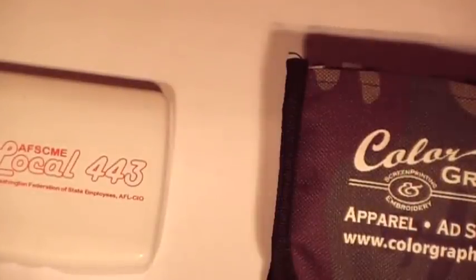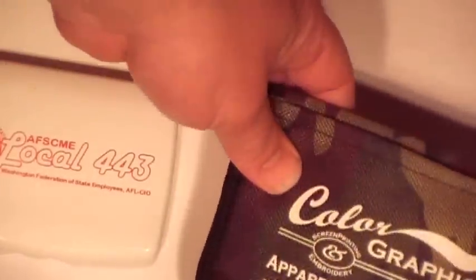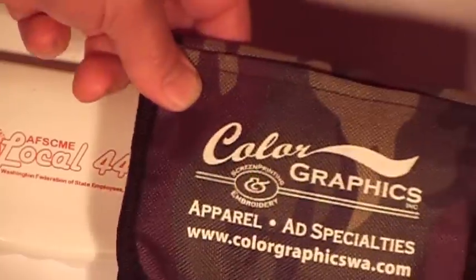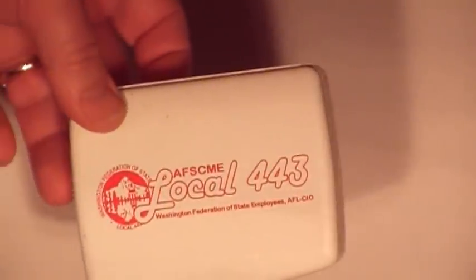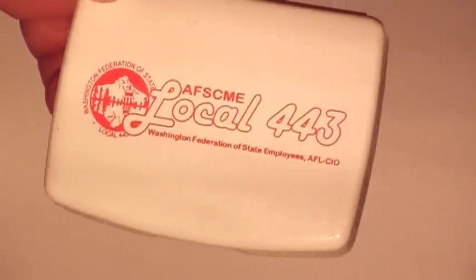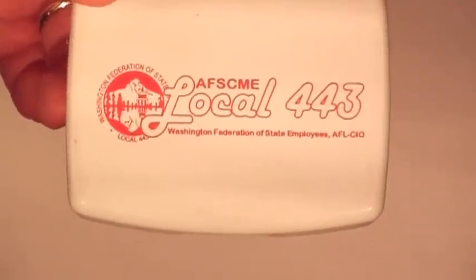Hi Diego! Howdy YouTube! Hey John Campbell, got a question for you. Here are my two smallest kits. This one was free from that graphic company — pretty cool, I'll talk about that later on. This one I got from a local union. You can see it's Local 443. It's a Nomad first aid kit.